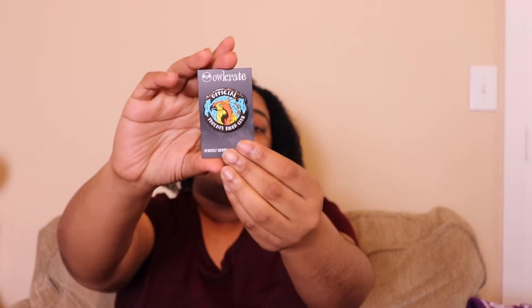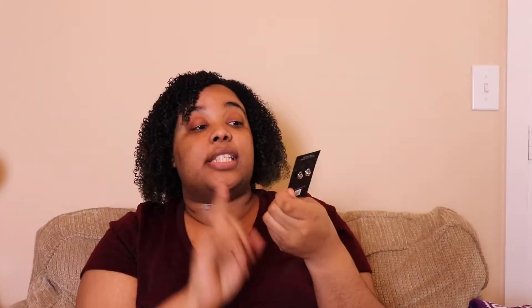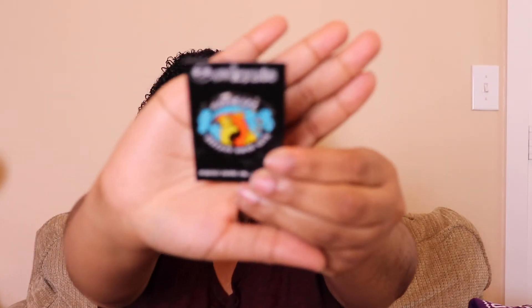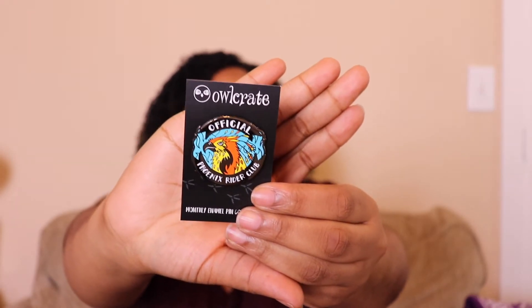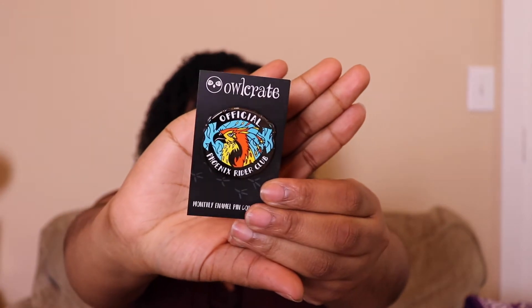Next we have the monthly enamel pin. This month's pin was designed by Ink and Wonder and it says 'Official Phoenix Writer Club.' Hopefully you can see that — it finally focused. I hope the lighting isn't too much of an issue.